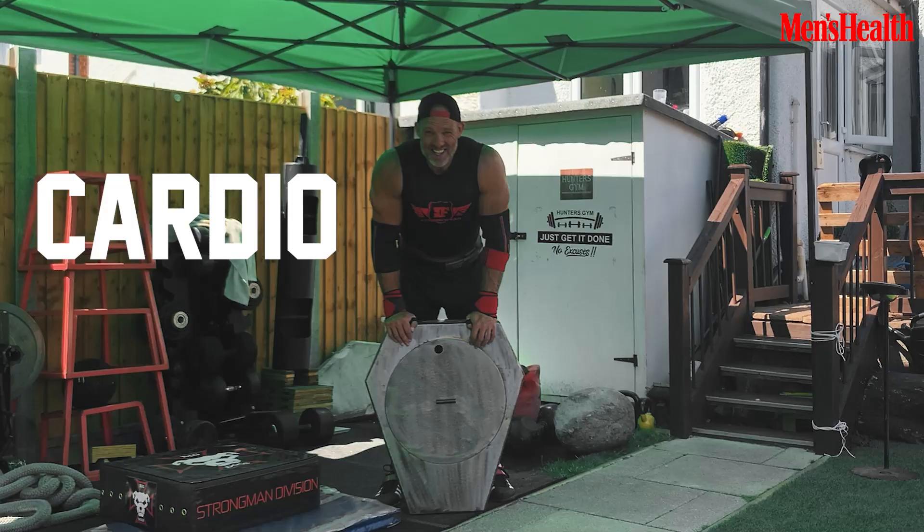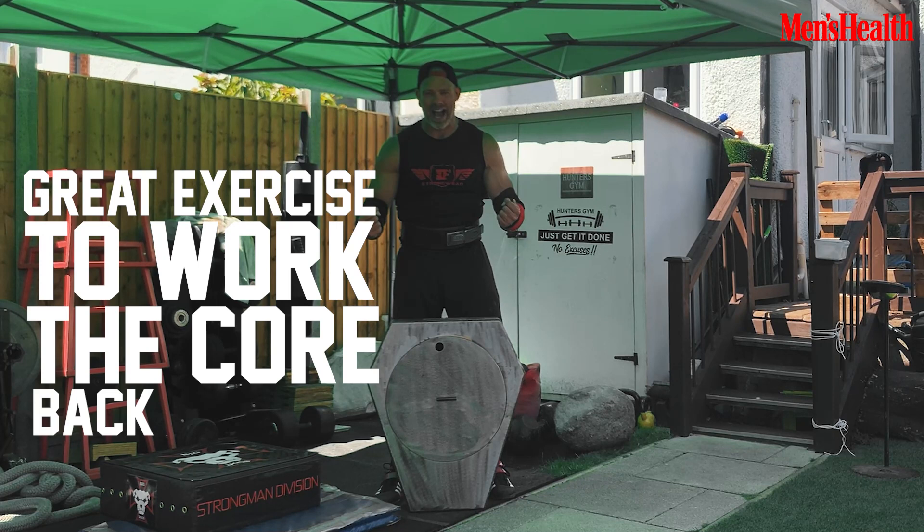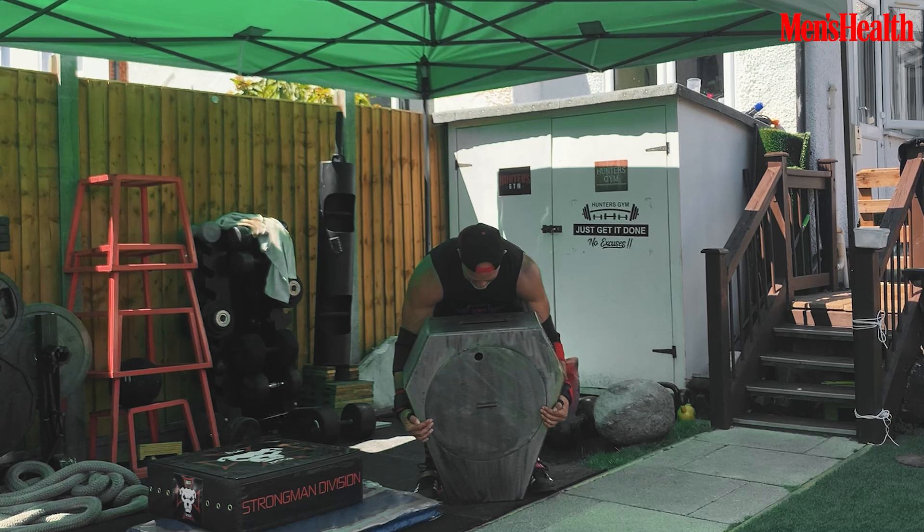Cardio time. I've never been one to do conventional cardio, so I'm going to do a shield carry — a great exercise working the core, back, grip, and legs, but most importantly the heart and the lungs. If you haven't got a shield, just use any type of front-loading object, whether it's a bag, a weight, or a tree trunk.